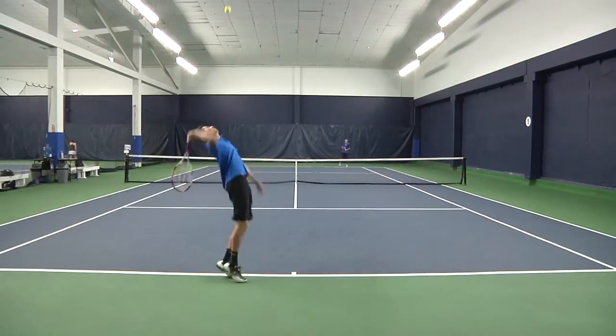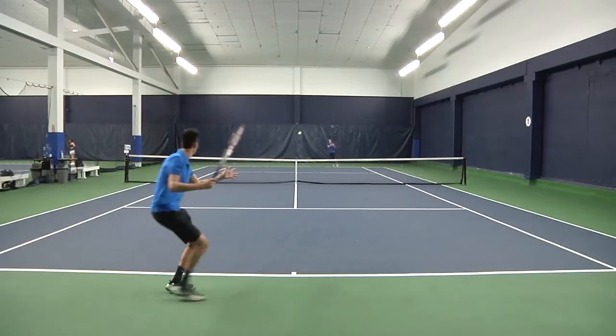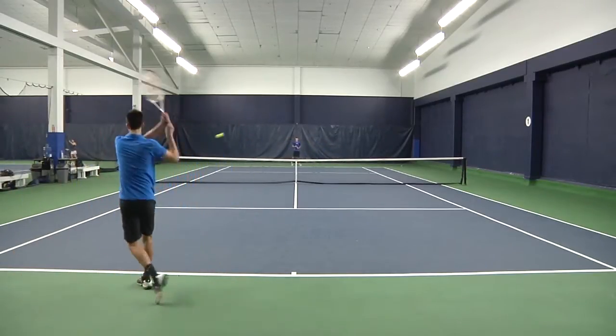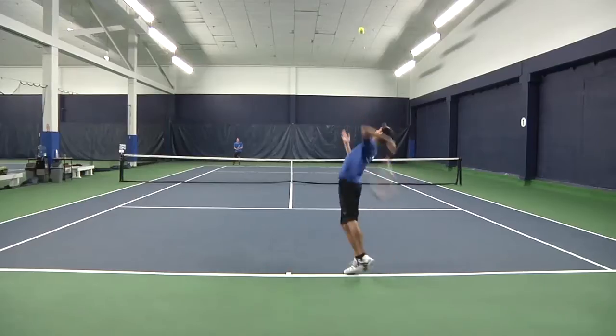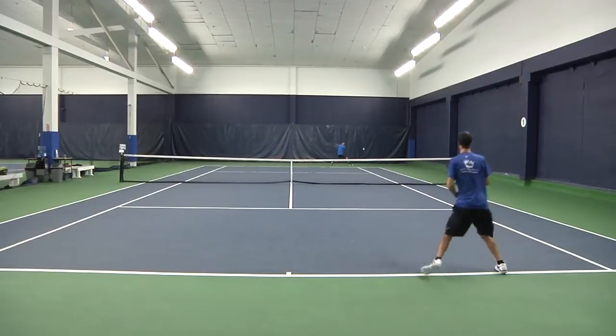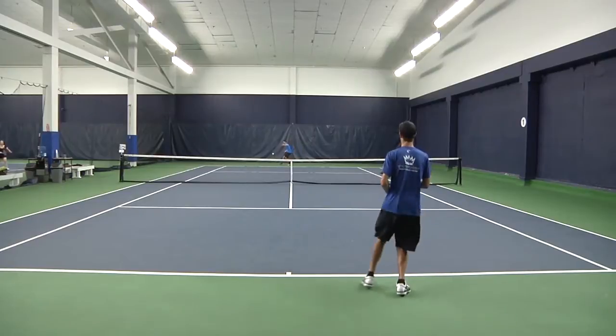I was able to hit my serves with good pace and direction. I would recommend the 6195 to any advanced level player. The open string pattern allowed for more spin and power. The Wilson 6195 16 by 18 made it very easy for me to put spin on the ball as well as flatten it out and add power.